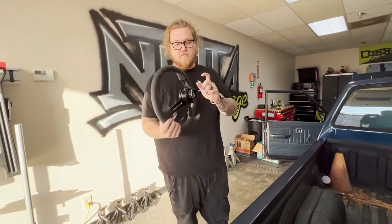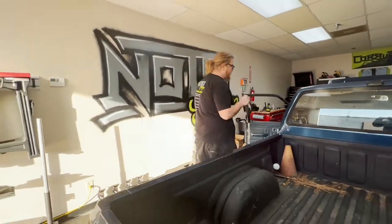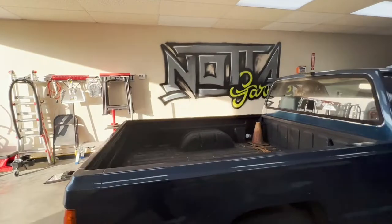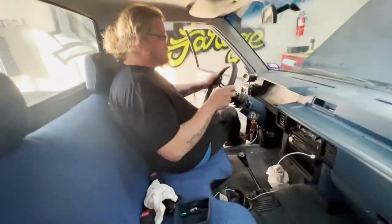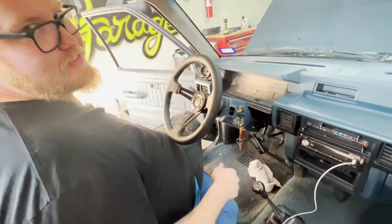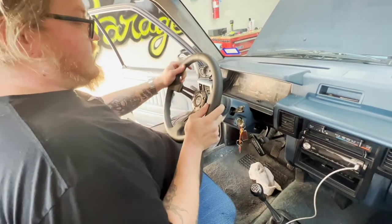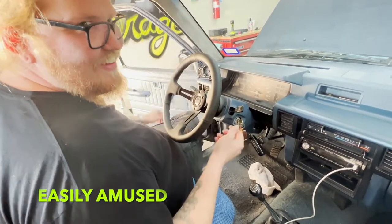So we got the second half of the quick release on the wheel, so we're going to slot it out. Steering wheel straight — oh oh!